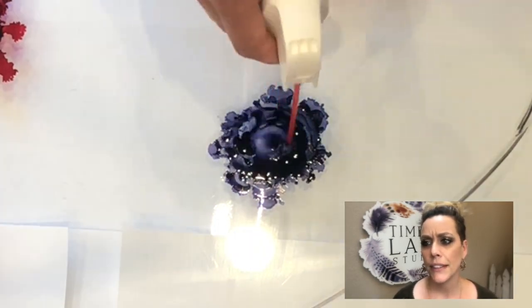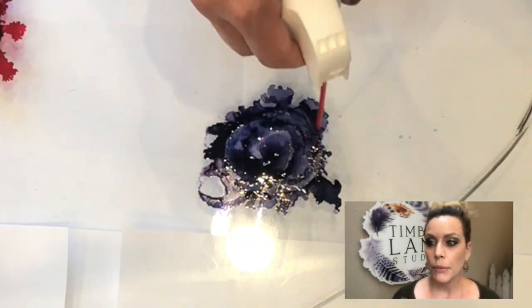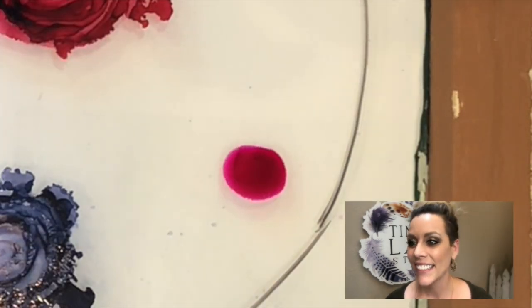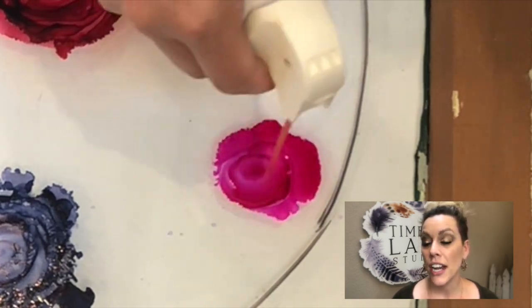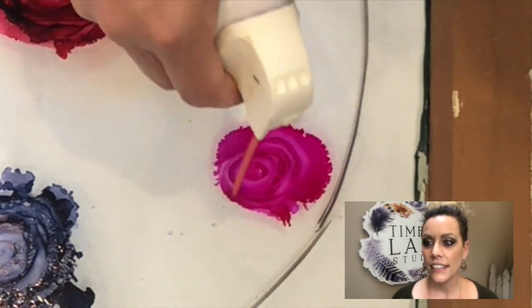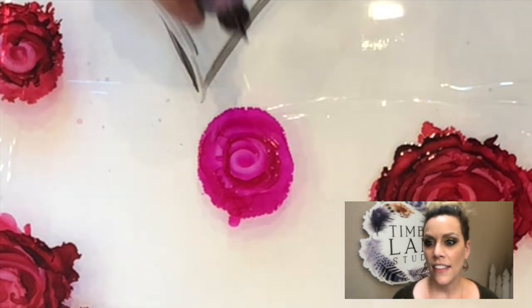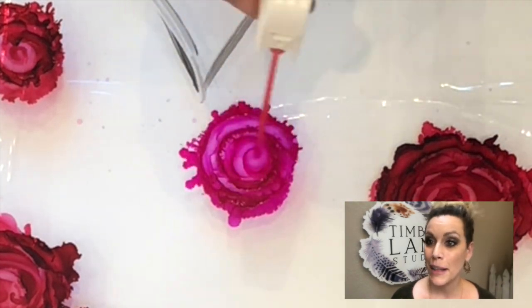Now this purple that I'm using, this purpley blue, it's called eggplant. It seems really dark, but when you put it on the glass it's real light, so this one was a little tricky to work with. Keep that in mind if you decide to use eggplant as a color. This color right here is a wild plum, which actually is probably one of my favorite colors — it's gorgeous. It's got that nice deep pinky purple tone. And then the other more reddish tones are cranberry, and then the deeper red is a currant. So that's my color palette that I'm working with.